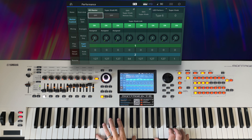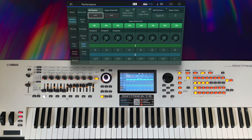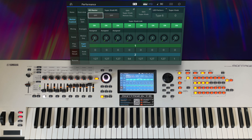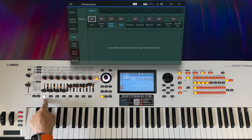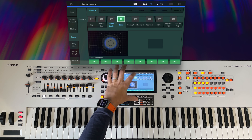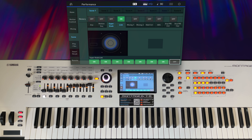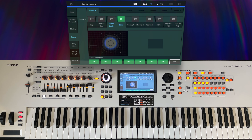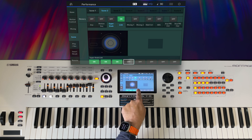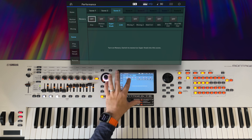That's doing exactly what we want. But I said I want to be able to control them individually — I'm going to do that with scenes. Scene one is lit up because it always is when there are no scenes programmed, but it doesn't actually do anything yet. I want scene one to control the knobs linked to the super knob. As I move the pedal under the keyboard, you can see it's moving the first seven knobs. Now I'll switch to scene two and turn on super knob link, but this time only controlling the first three assignable knobs, which are the CFX Pad 2 parts.